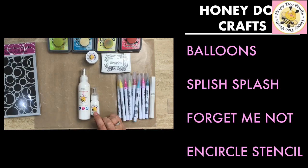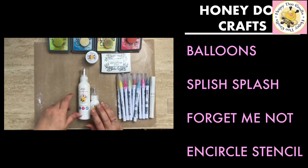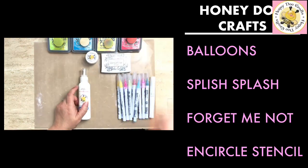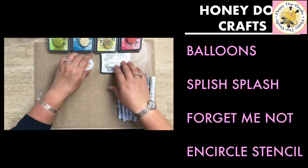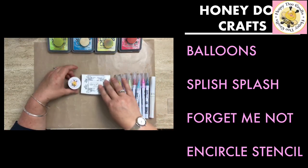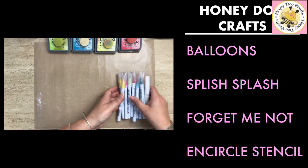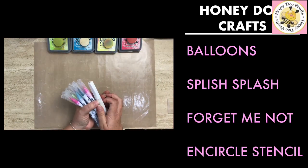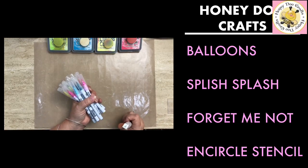We're using the Encircle stencil and also our Honeydew Crafts sticky glue, which comes in two sizes: 120ml or 30ml. We've also got the Honeydew Crafts crystal clear embossing powder and the Onyx Black Versafine. We're using Clean Color pens — it looks like quite a large amount today, but use what you've got.